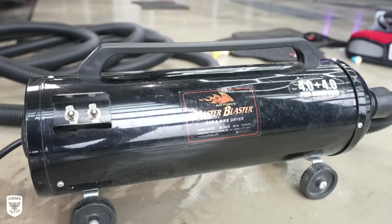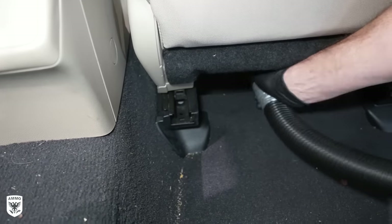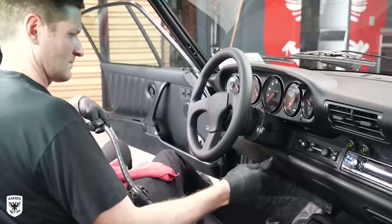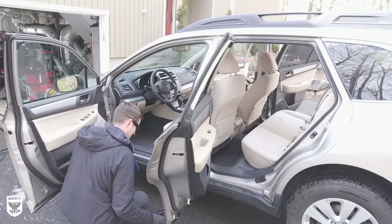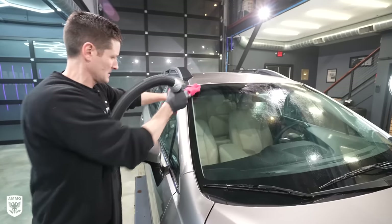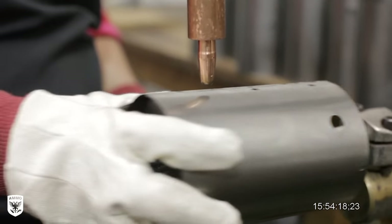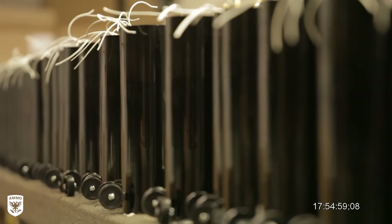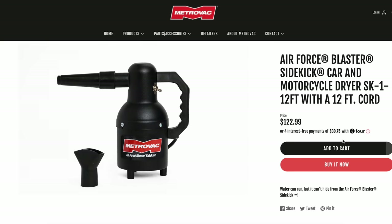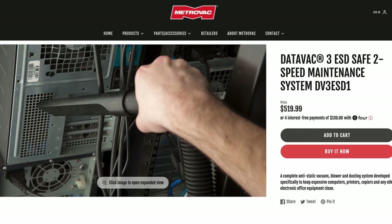Quick heads up — when I did my spring cleaning video on my wife's Subaru a few weeks ago, I pulled out my old Master Blaster to demonstrate a less expensive, easier alternative to compressed air. After that video aired, MetroVac was so pumped they sent me their latest version. This thing is all hand-manufactured in the USA, and they are now a sponsor of the show, offering everyone a 10% discount at MetroVac.com — including the car and motorcycle dryer, vacuums, pet dryers, and Datavac electric duster. Use promo code AMMO at checkout.